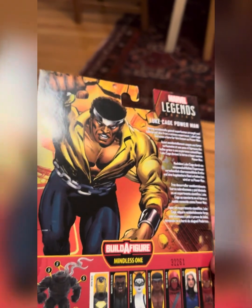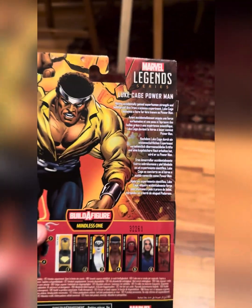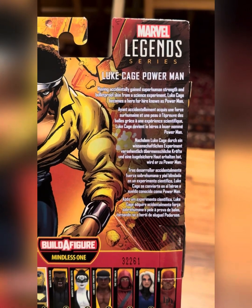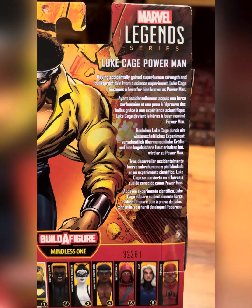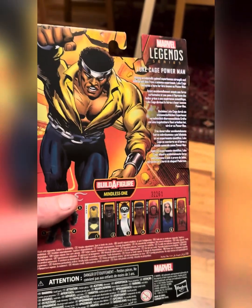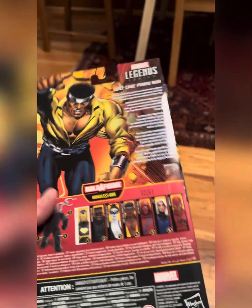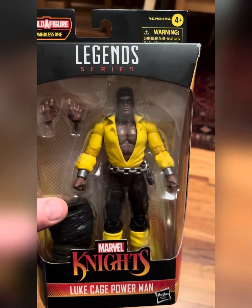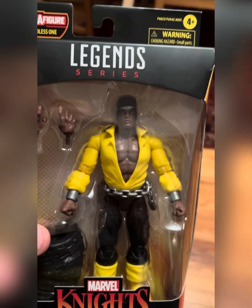Here we got some art on the back. A little summary here about our guy Luke Cage Power Man. Having accidentally gained superhuman strength and bulletproof skin from a science experiment, Luke Cage becomes a hero for hire known as Power Man. So hopefully this means we're gonna be getting the Iron Fist soon. Hopefully his shirt will be unbuttoned just as much as Luke Cage — they are the big collared, unbuttoned shirt gang guys.